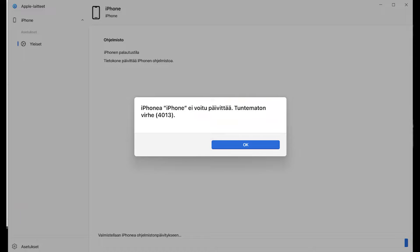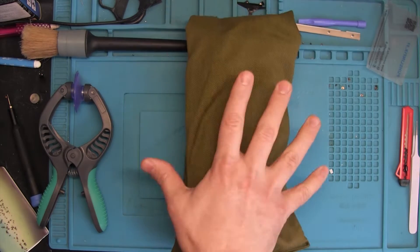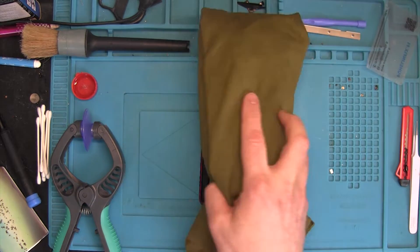We have a new video — iPhone 11 with error code 4013 again. Let's start the repair.